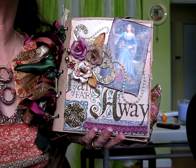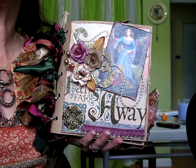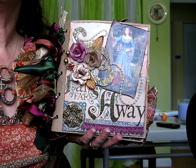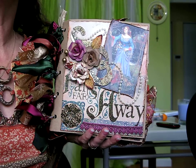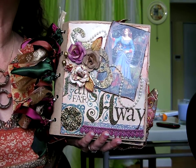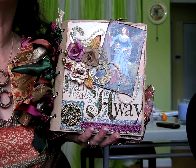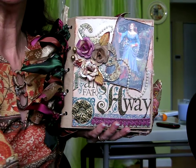Hi everyone, this is Marty Guy and I'd like to share with you my latest paperback album that I did last night. I'd like to talk a little bit about how I decided to do this, what inspired me, and somewhat how I did it.